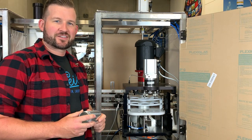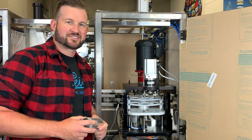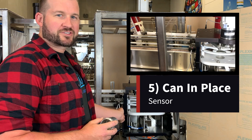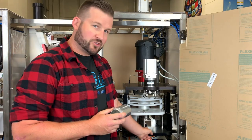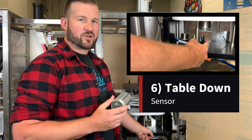Once those cans make it to the pocket of the carousel, the system's going to look for a couple things in order to move to the next step. The first is going to be this can-in-place sensor, which is going to tell the machine that there actually is a can in the pocket, and the other one is a sensor located on the lift cylinder here, telling the machine that the cylinder is in the down position.